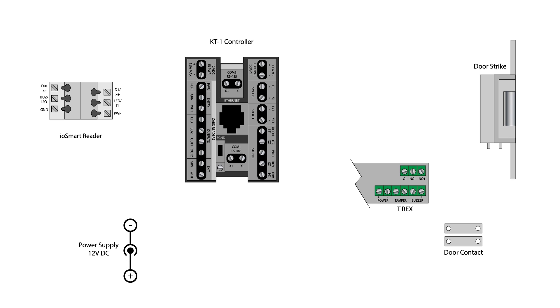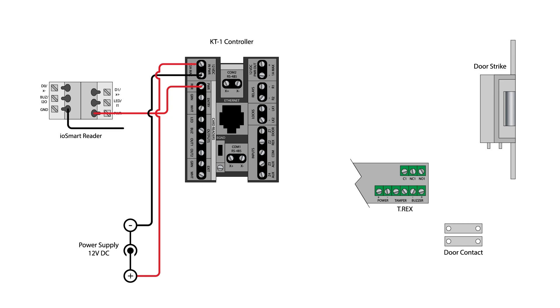Using the KT1, you may choose to apply power by PoE or by 12V DC power supply connected to the 12V input terminals as shown. Provide power to the I-O Smart Reader by connecting the reader's power terminal to the controller terminal marked PWR RDR near the 12V inputs. Connect the reader's ground terminal to the 12V ground.